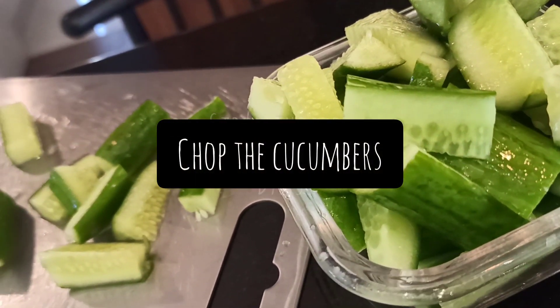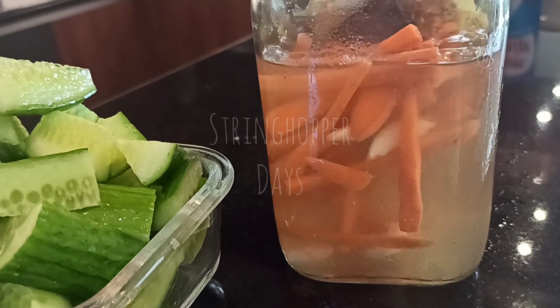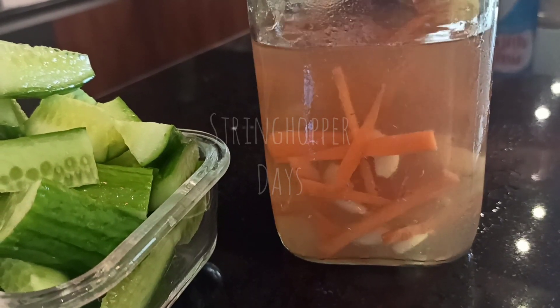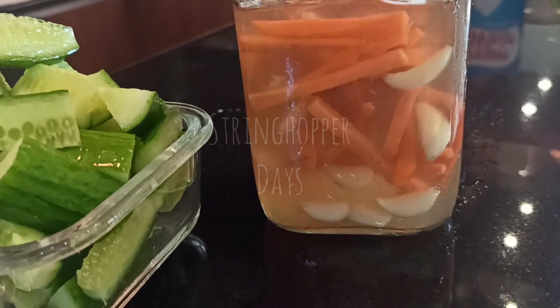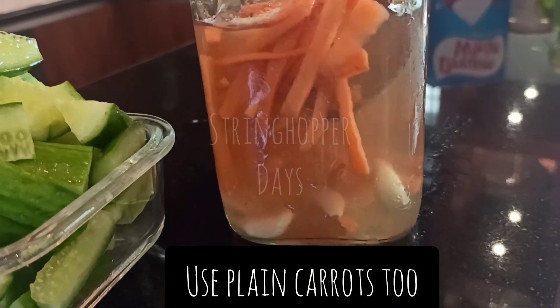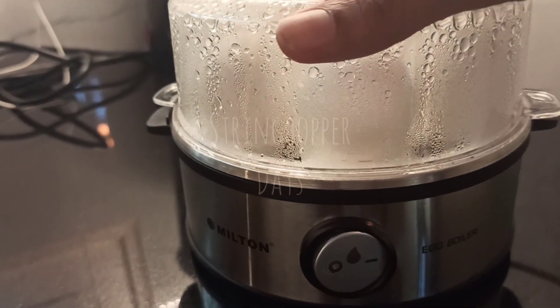Let's chop the cucumbers. I like to chop the cucumber. Let's add some carrots, garlic, chili and garlic. You can use plain carrots.